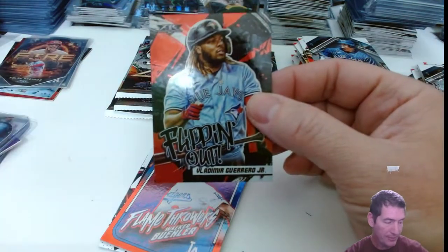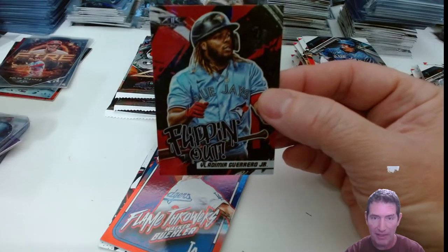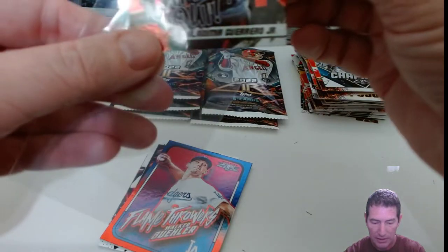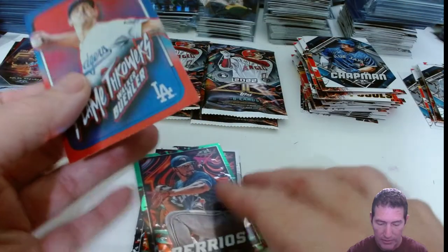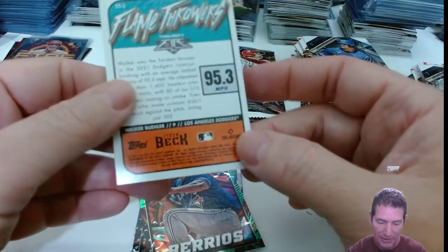Red foil, a little bit better. Flippin' Out — the Flippin' Out series. I like the Flippin' Out series, those are nice. I don't believe they're all red foils either. Another Flamethrower — these Flamethrowers — these cards are hot, dude. These are fire!